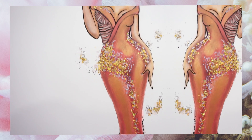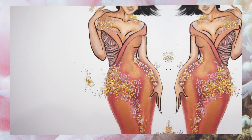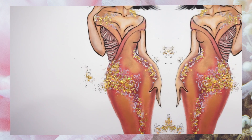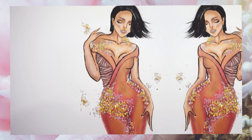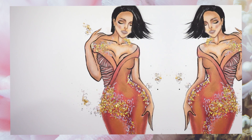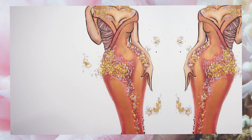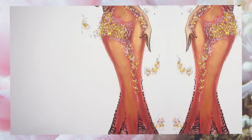Hello creative people and welcome back to my channel. I know a lot of you are very interested and excited to see this video because a lot of you have asked me to create a fashion illustration sketch using only makeup products. Today I'm going to show you how to create this sketch with only makeup. I really hope you enjoy this video — let's get started.